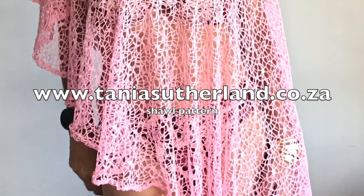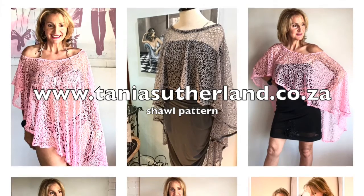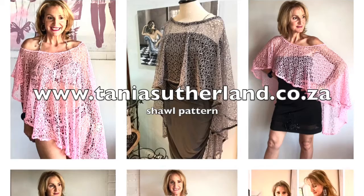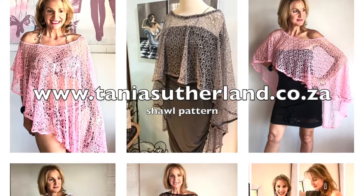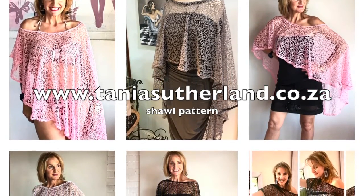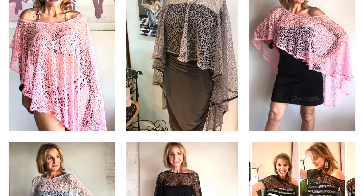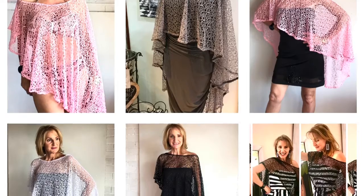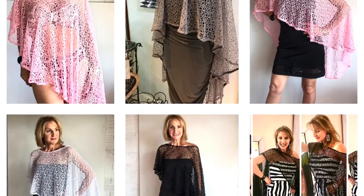What you'll need is about 1.60 meters of fabric, folded in half, so it needs to be 150cm wide. You have a few versions you can make: for the long version you'll need about 1.60 meters, and for the shorter versions you can use about 1.20 meters of fabric, also 150cm wide.